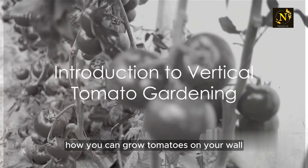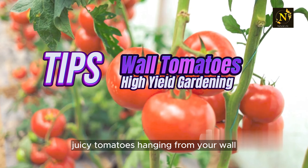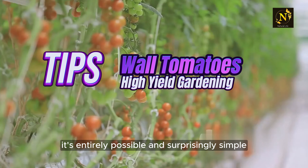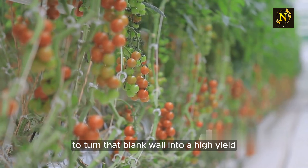Have you ever wondered how you can grow tomatoes on your wall without a garden? Imagine luscious, juicy tomatoes hanging from your wall, ripe for the picking. Well, good news — it's entirely possible and surprisingly simple. Today, we're going to guide you on a journey to turn that blank wall into a high-yield tomato garden.